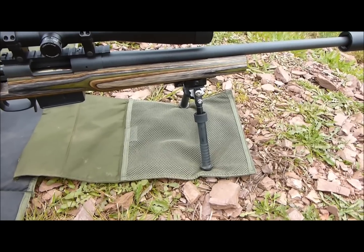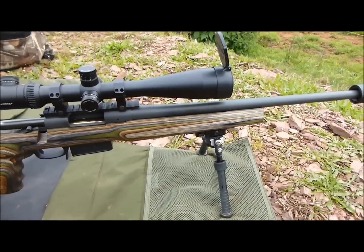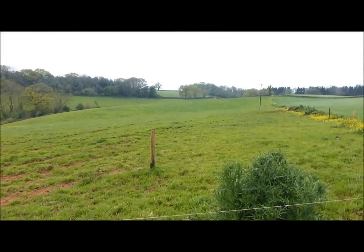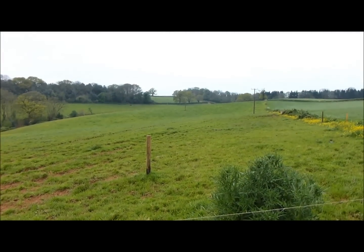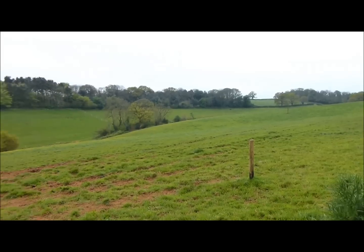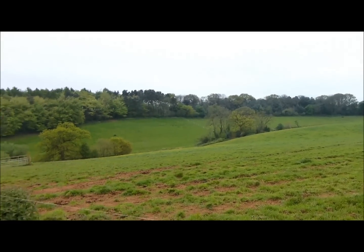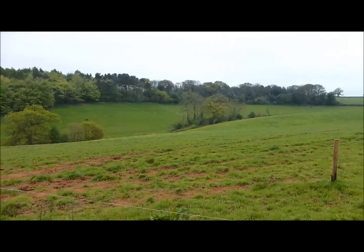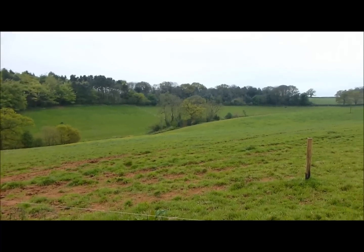First time I've been out with it at any kind of range. It's 400 yards, there's about a six-inch gong. I might see some rabbits out along that top hedgerow as the afternoon starts to draw in, so I might get some good long range shots there.